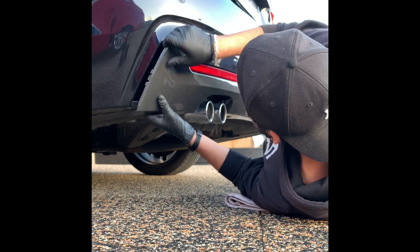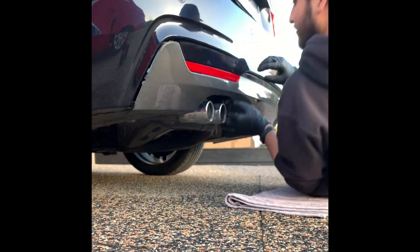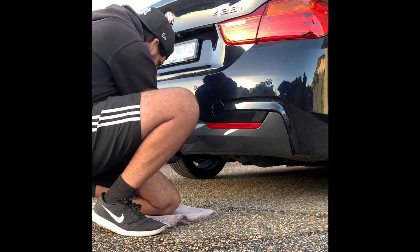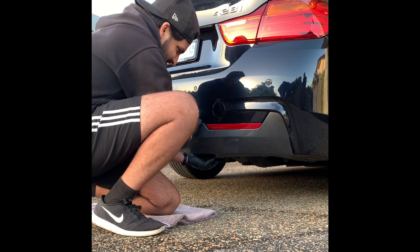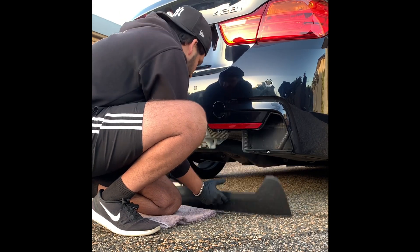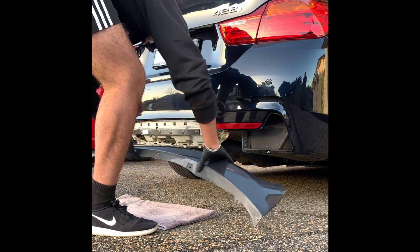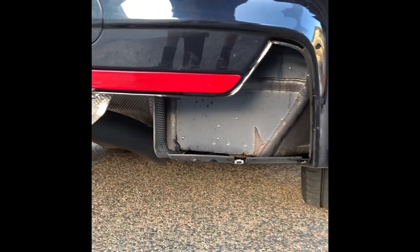Now the only thing holding the diffuser in place is a bunch of clips across the top. What you want to do is just go ahead and pop these out one by one, nice and slowly, and as you can see it'll start to come off.